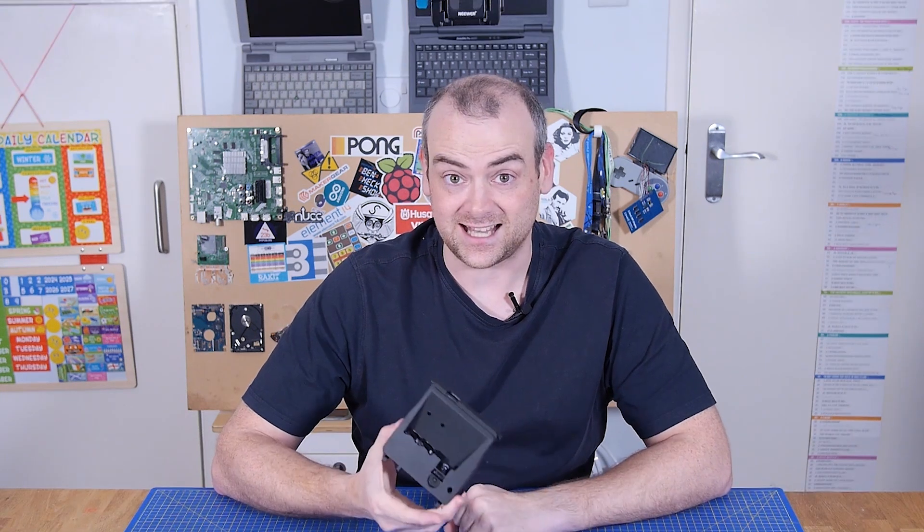Welcome back to The Electronics Inside, the show where we tear down tools, toys and appliances just to find out what's inside. In this episode we are going to be looking at some car sensors, specifically this sensor cluster.